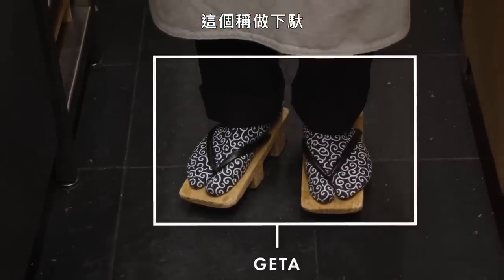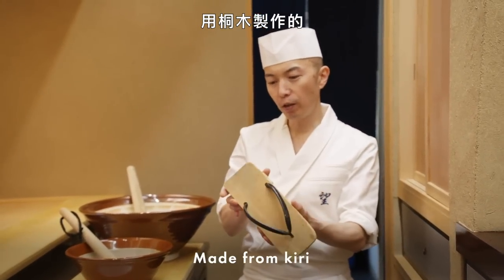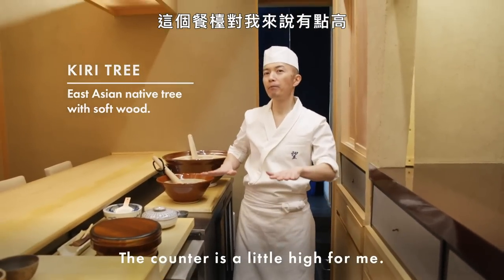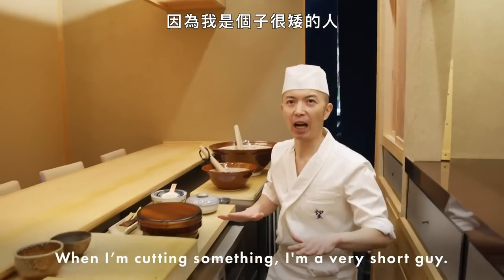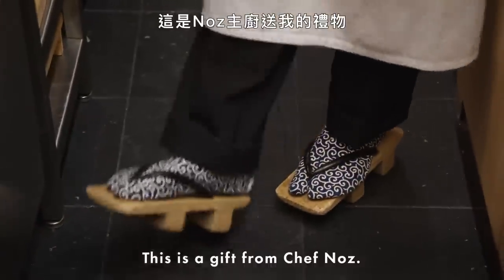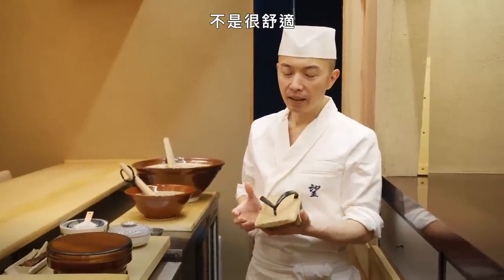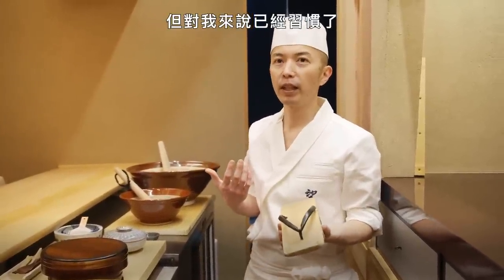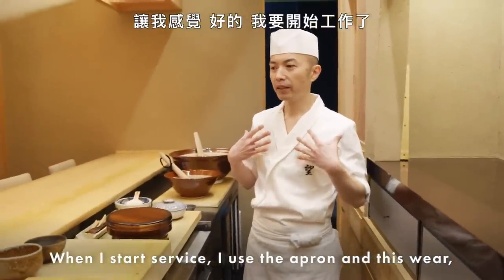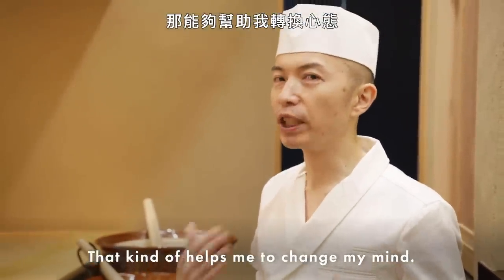This is called getta — very traditional wooden clogs, made from kiri wood, which is a very soft wood. The counter is a little high for me — I'm a very short guy, so I need to add a little height. That's why I wear these. This is a gift from Chef Nose. They're not really comfortable, but I've gotten used to them. When I start service and wear this apron, I feel like — yes, I'm going to start work. It helps me change my mindset.